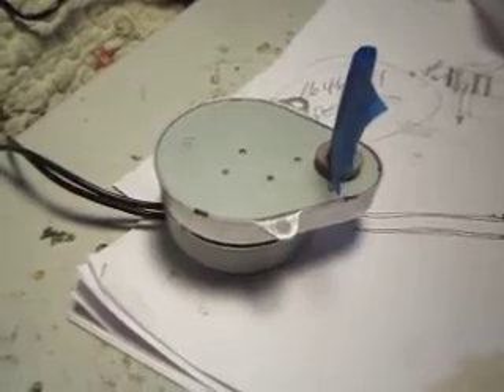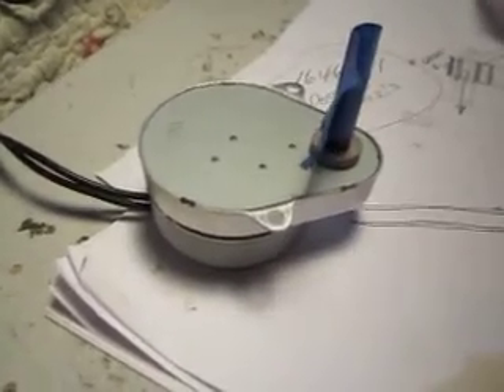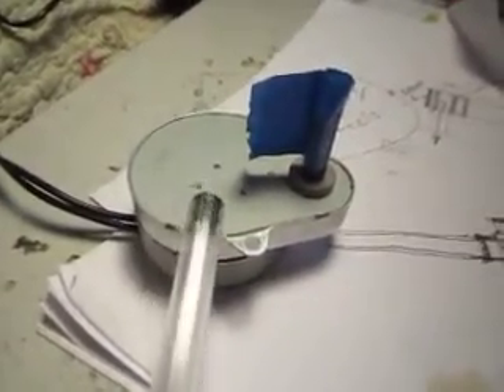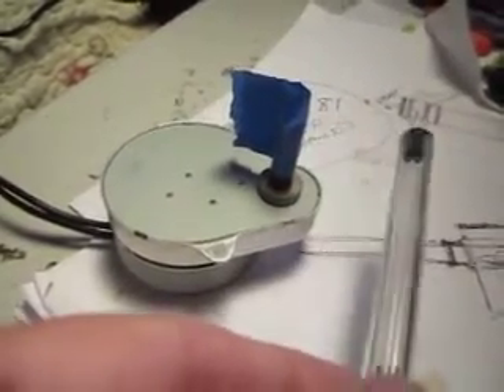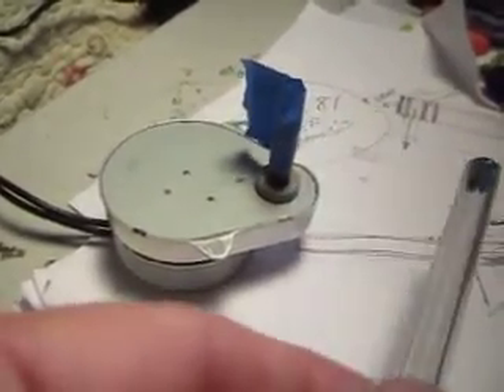This one is continuous duty, very quiet. It runs at one and a half revolutions per minute. There are other ones obviously that are quicker speed that you could use to make the arm go in and out a little bit quicker, depending on how fast you want the pendulum to move.